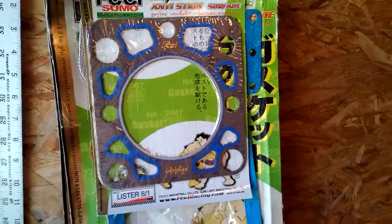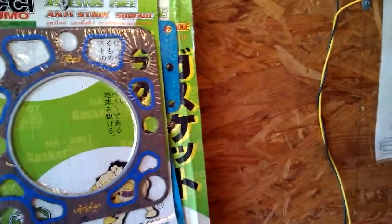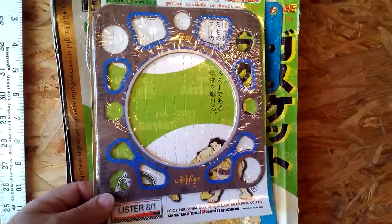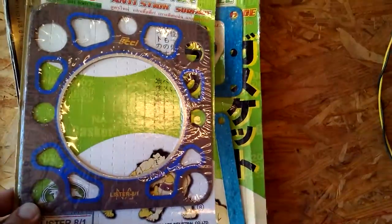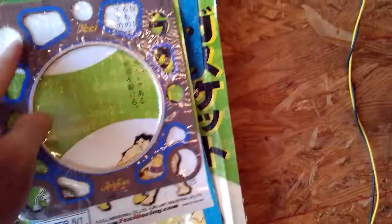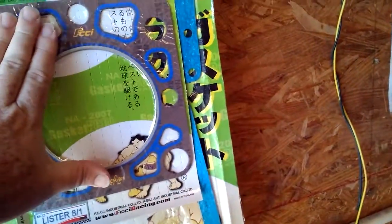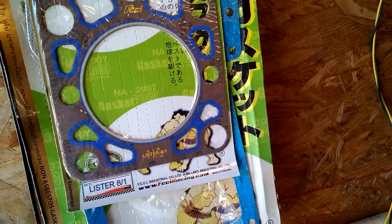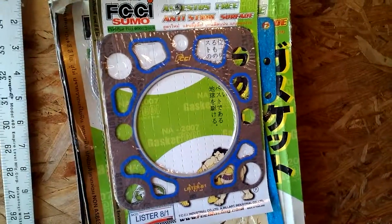And there's the spare parts. This is the filter or the head gasket for the generator. As you can see, it's fallen off its hook. It's quite large — it's about four American inches in diameter for the piston.